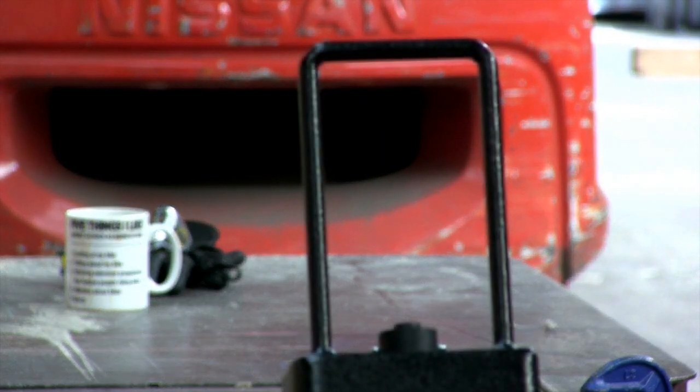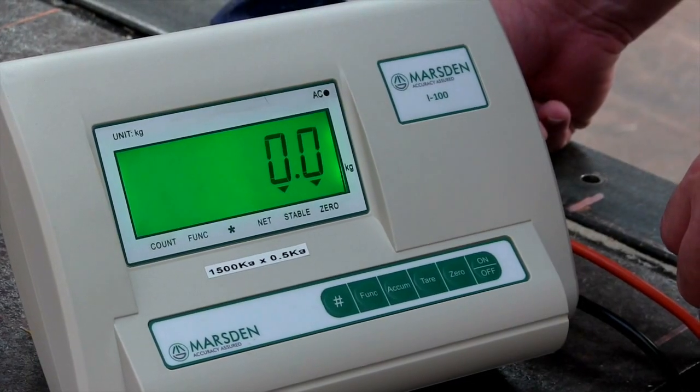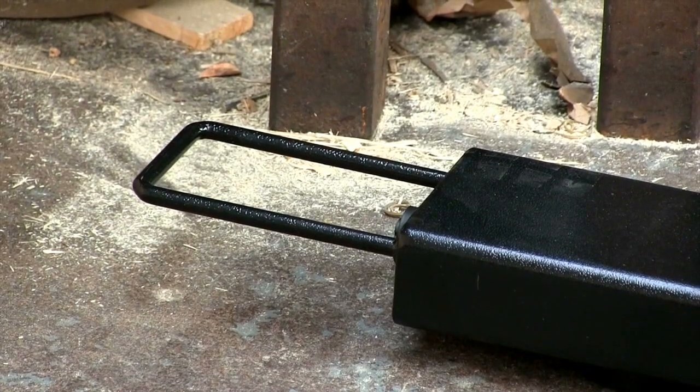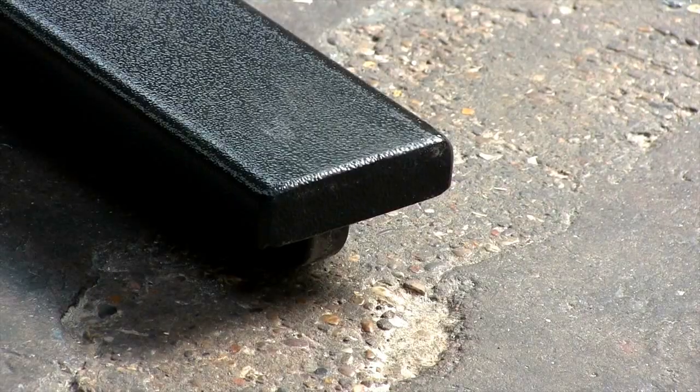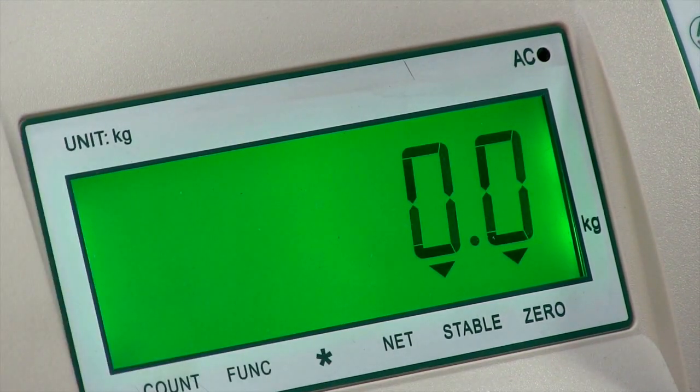The PB1200 i100 are mild steel portable weigh beams with a durable i100 indicator. The indicator and beams are powered by a rechargeable battery so they can be used anywhere. For extra portability, the scale comes with wheels and carry handles, and a bright LCD display makes it perfect for dimly lit environments.